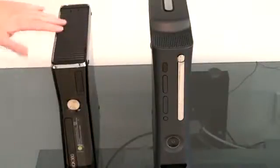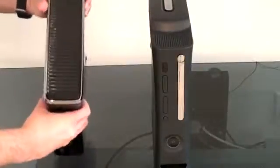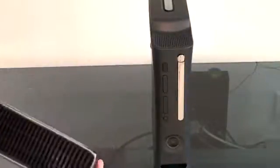This one is also sort of riddled with vents — vents are everywhere on this new Xbox 360. You've got vents on the side, vents on the top, and vents on the other side.